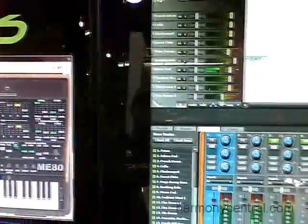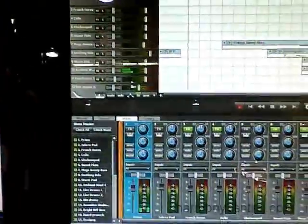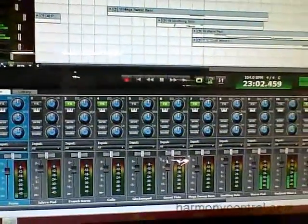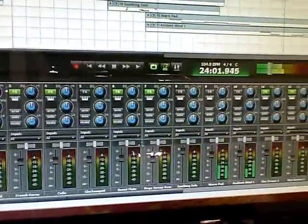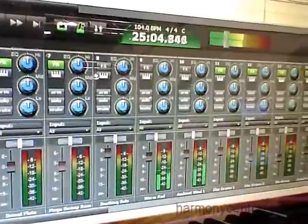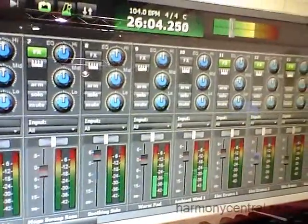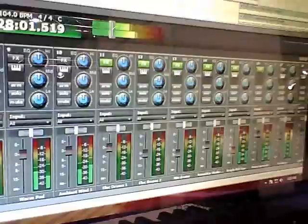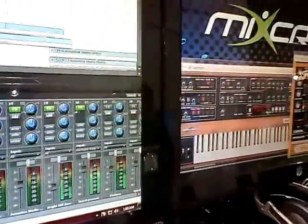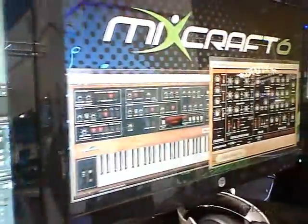We've got all kinds of new stuff in here. We've got over 3,000 new loops and sound effects that are part of our library, so we're up to 6,000 loops that come with the software. We've got new instruments and effects, including a combo organ that we've added, and a whole new collection of high-quality sample drums — acoustic and electric drums that are just outstanding.